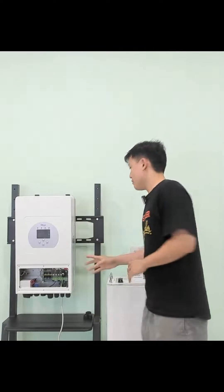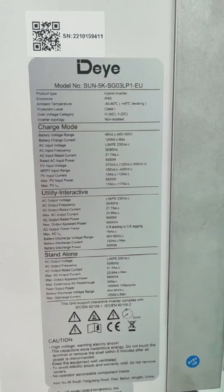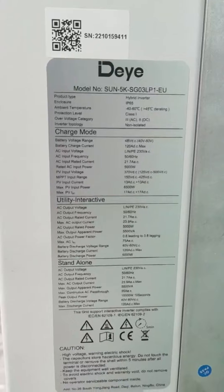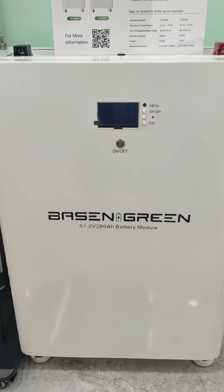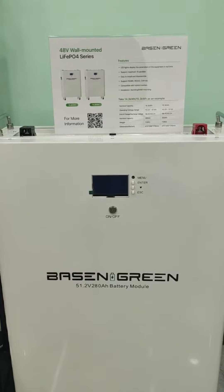This is the Deye inverter. The model is SUM 5K SG03 LP1EU. It's a single-phase hybrid inverter. This is our Bexun Ring BR-OWL V 40.3 kWh 48x280mAh wall-mounted lithium-ion battery pack.